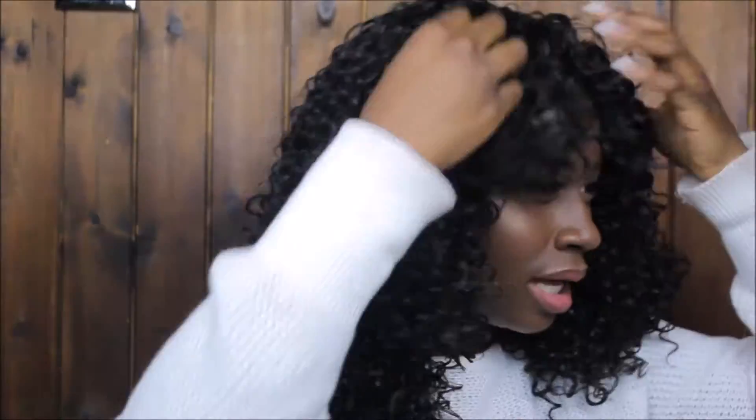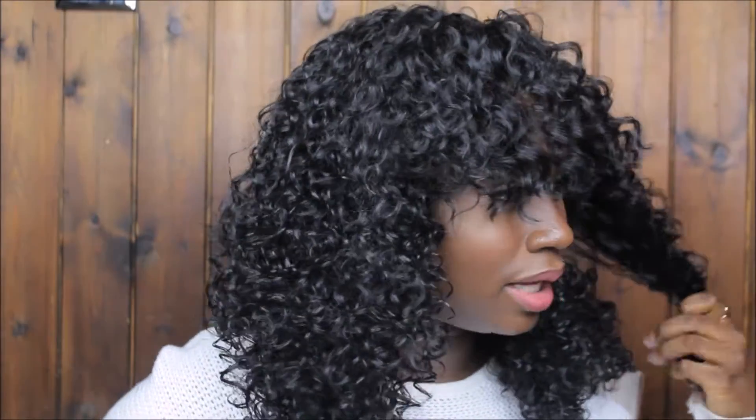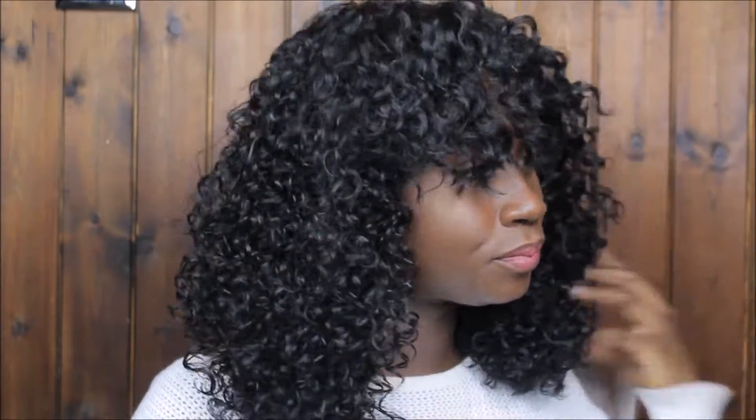To make it more afro-y I'm gonna fluff it out. For now I'm gonna leave that there and come back to it. I'm gonna make this shorter because it's too long for my liking. You have to shape it according to your face shape — my face is quite round so I kind of know how to cut it. I prefer doing this on my head rather than on a mannequin because you might not be able to shape it according to your face.